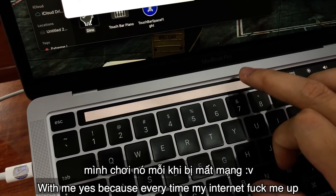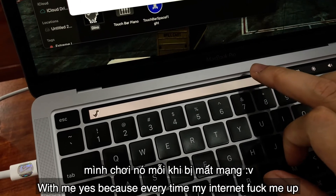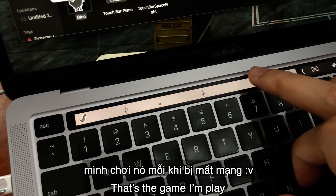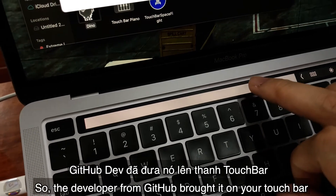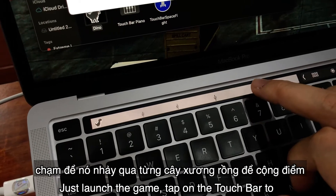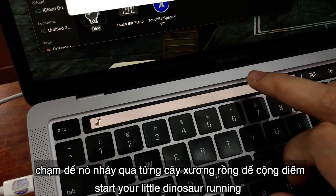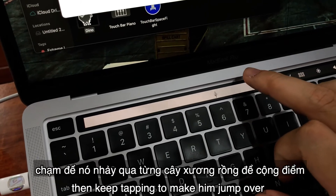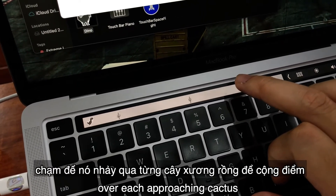Let's move on. This next game will be familiar to you, because every time my internet goes out, that is the game I play. The dev from GitHub brought it to your Touch Bar — just launch the game, tap on the Touch Bar to start your little dinosaur running, then keep tapping to make him jump over the approaching obstacles.